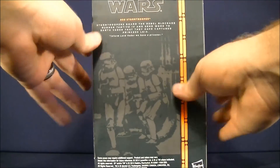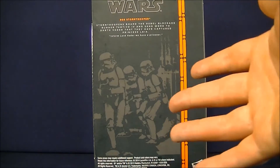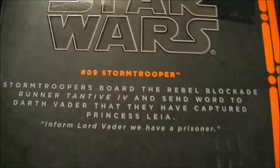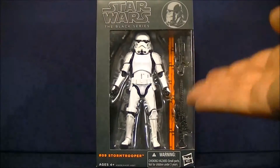And then for the back, I really like what they do with the scene pictures here — it just blends in with the packaging very nicely. I just think it's a really cool look. And if you guys want to read the bio real quick, I'll let you. If I'm Lord Vader, we have a prisoner. Yes, because you are a prisoner in that package, buddy. So let's get to open up his cardboard prison.